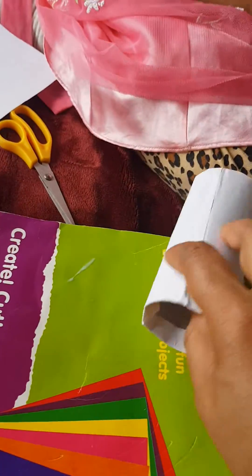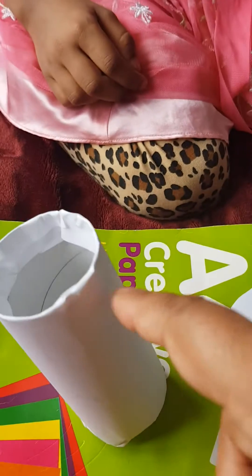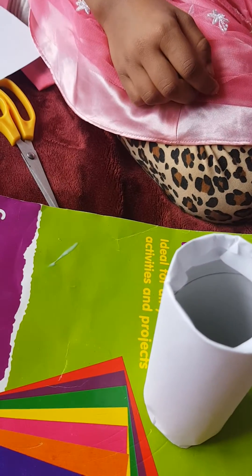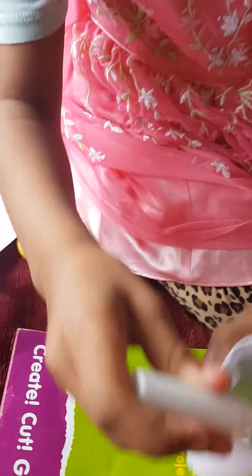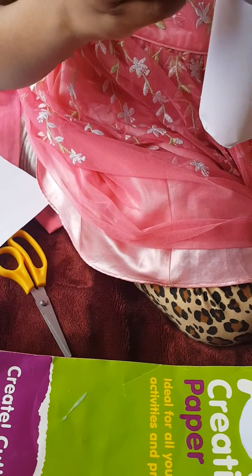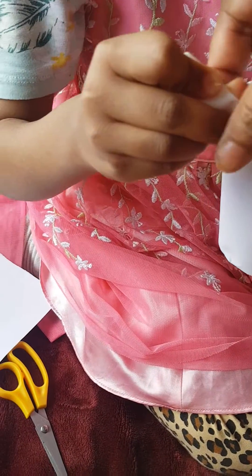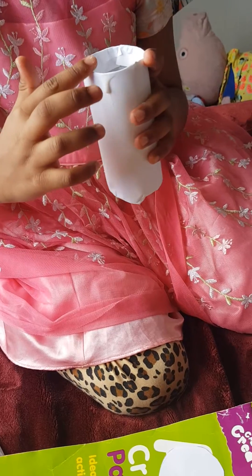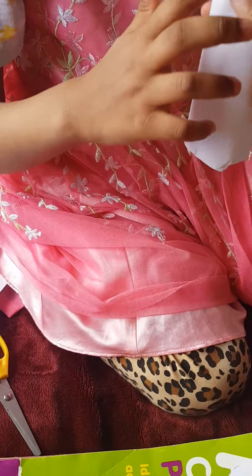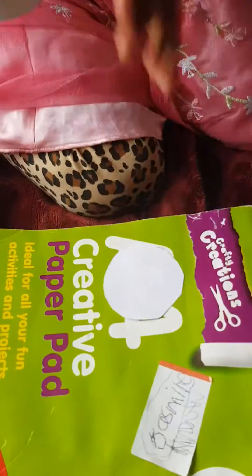On the other side, Jessie will put some more glue - you have to cover one of the sides. Just put it like this. Very good! Jessie is doing it. Now just use your finger to cover it with the glue. Cover it - it's fun!